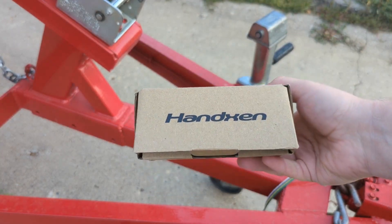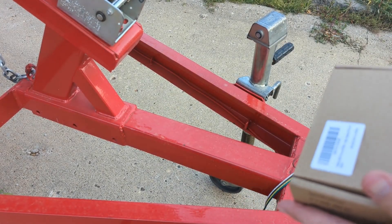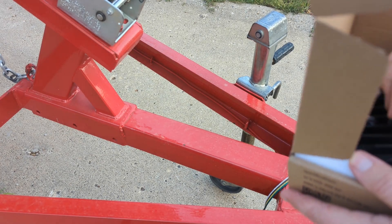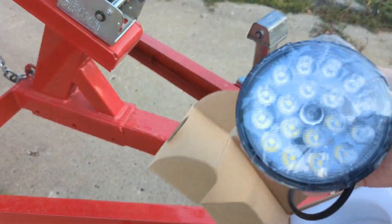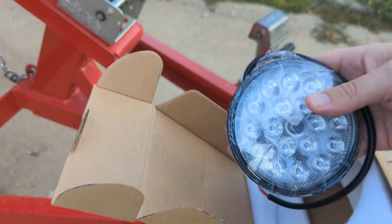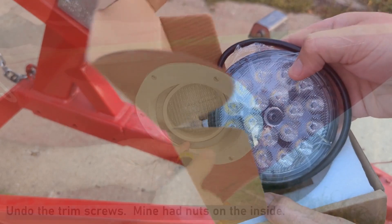So here is the actual light — the link is in the description. These are obviously like a Chinese light, not probably the highest quality, but I was just looking for a budget upgrade. I think these will work out. We're going to give them a shot.